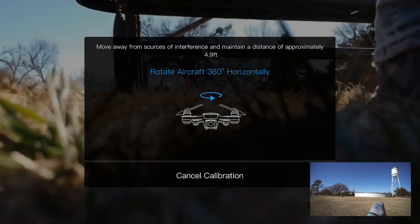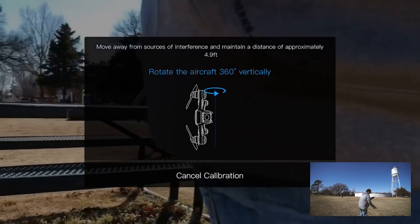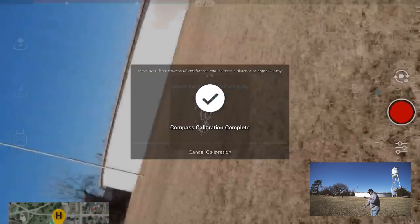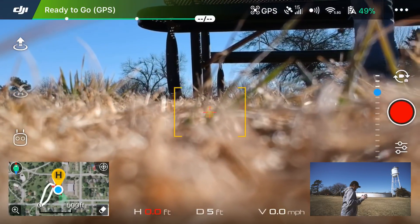Pick up the drone and do a full horizontal circle until the icon switches. Then turn the drone on its side and do a full circle again. Once done, it will confirm that the compass is successfully calibrated.